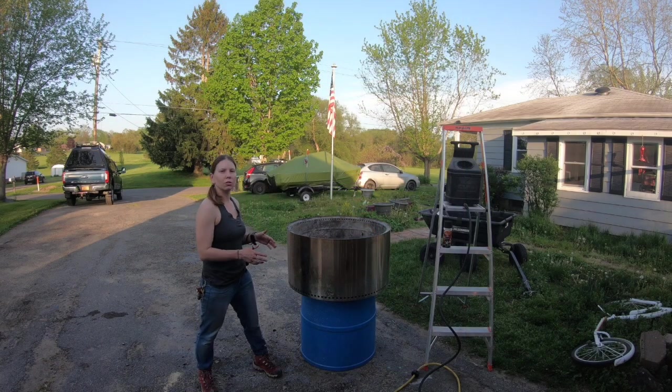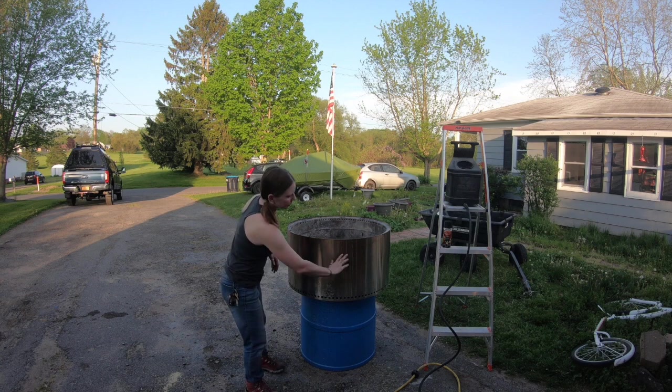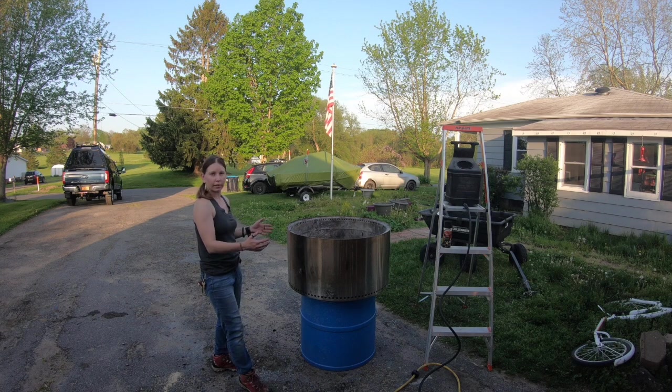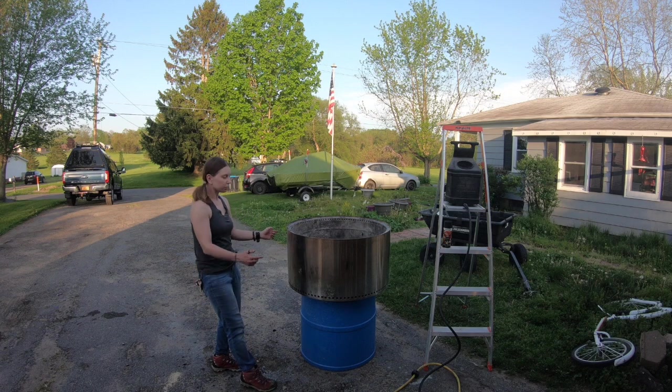Everyone wants to know if you paint your Solo Stove black, will it radiate more? We've painted a couple of our stoves black already, but we've never really done any tests. So today we're going to sandblast the entire surface to make it nice and clean, then paint only half of it, so we can compare the painted side versus the unpainted side with an IR thermometer.